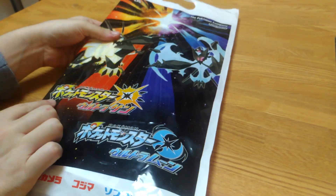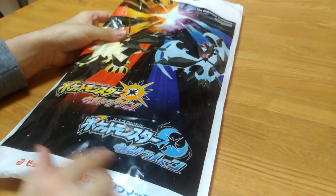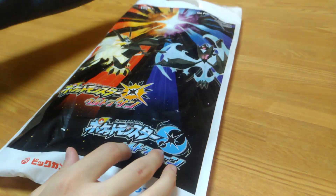Hello everyone! Hey! So we bought the new Pokemon game, the Ultra Moon and the Ultra Sun.